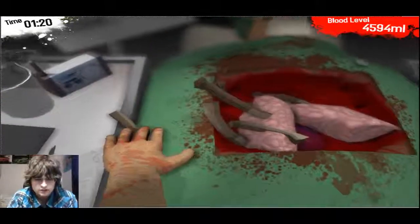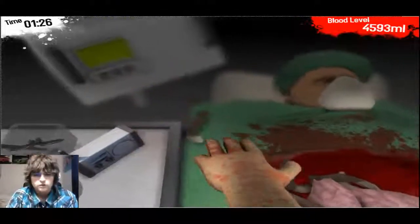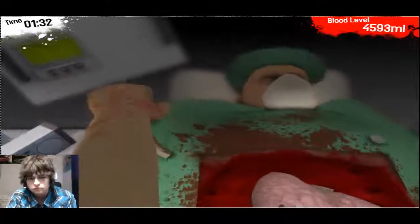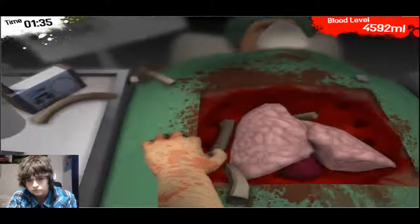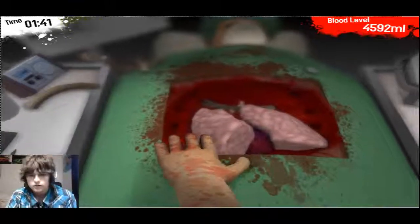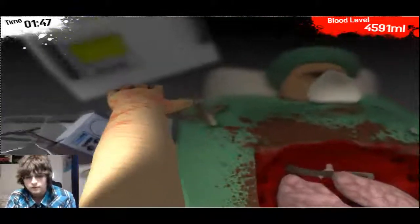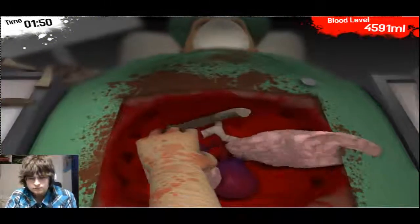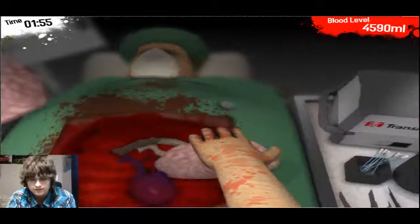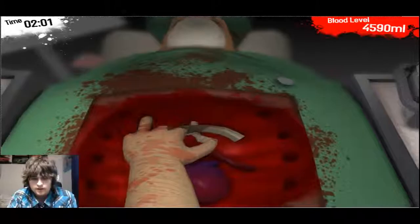Now that we took care of that with the hammer, what we have to do is pretty much grab these ribs. Grab the ribs and put them out — just take them out and get rid of them. They're not needed. Who needs ribs? No one does. Ribs can grow back, I'm pretty sure. I'm not a doctor, but... this is more of a doctor thing, so I'm just gonna say hey, I'm a doctor. In this episode, I'm a doctor. Yay!